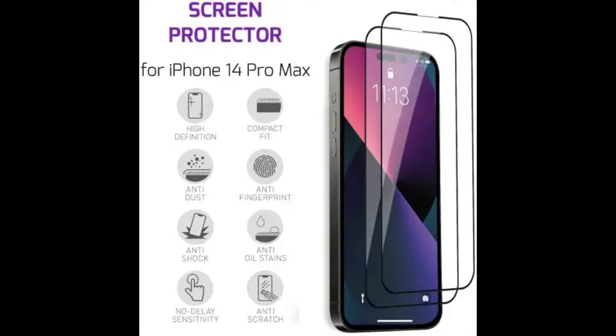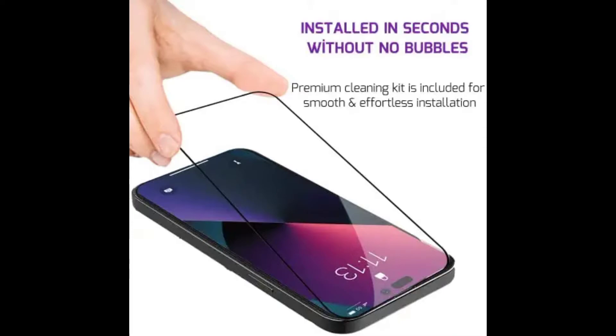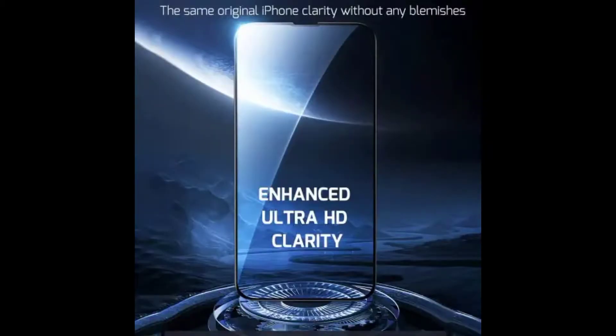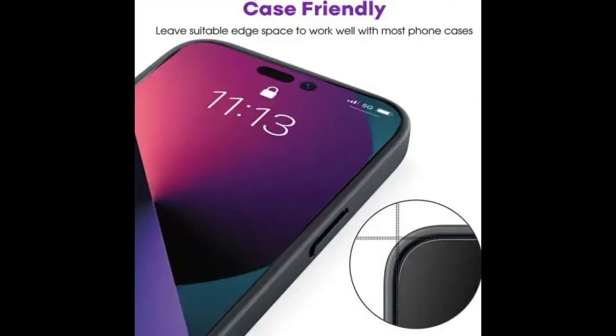The iPhone 14 Pro Max tempered glass screen protector is designed to be compatible with over 99% of other Apple phone cases and accessories. Precise laser cutting technology offers maximum screen coverage, anti-scratch, and impact protection. The reinforced tempered glass can effectively protect your iPhone from scratches by knives, keys, and other hard objects.